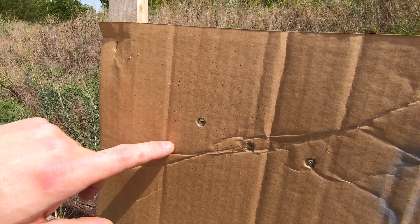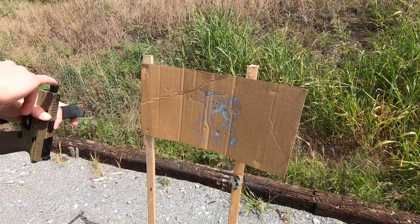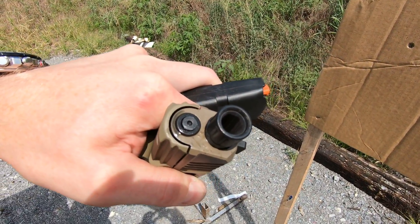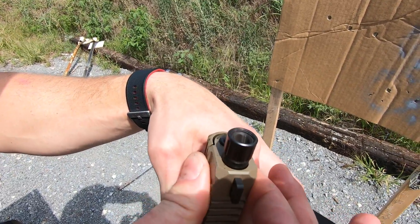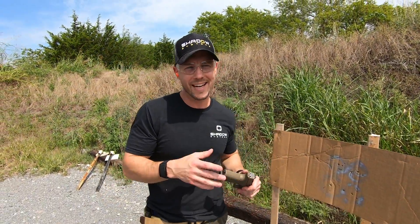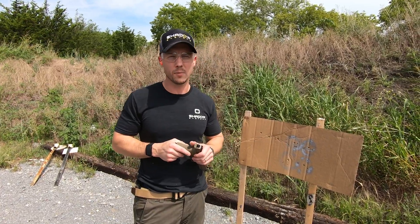Over here, we've got some powder burn you can see, but the HST and the Fiocchi FMJ rounds didn't do that. What may happen if you shoot a lot of this stuff is you'll start to see silver on the muzzle — that's the hot lead being blasted back toward the muzzle as the bullet leaves, and that causes leading to accumulate on the barrel. This barrel isn't showing any of it because it was clean when we started, but you can sort of see the lines forming. So if you see some shiny stuff on the end of your barrel, it doesn't mean the barrel is defective and it doesn't mean the finish is coming off — it probably just means you're shooting a copper-plated type bullet, and that's causing some leading at the muzzle.